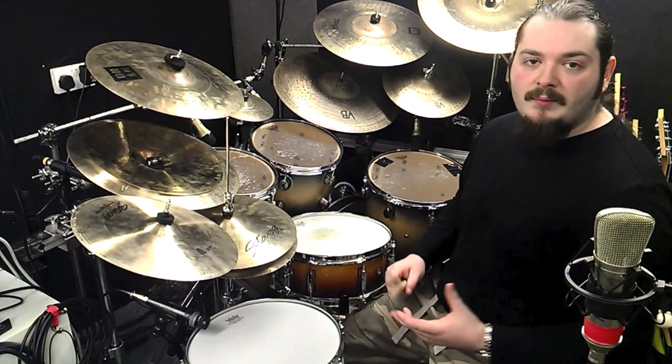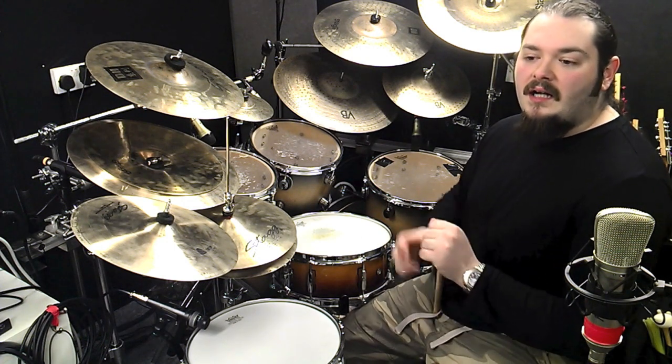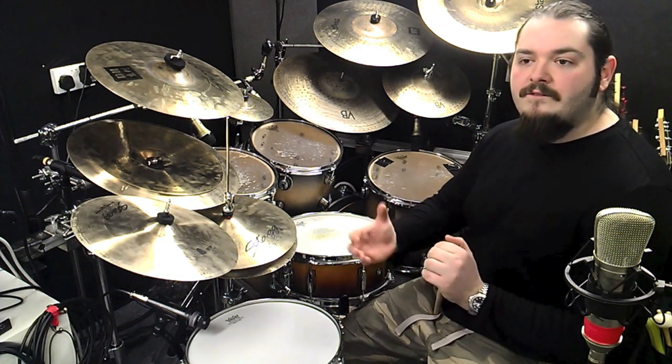Hey everyone, James Chapman here. Today we're going to be looking at fills. Now I tend not to talk about fills or licks too much because to me a fill has to be written for the music or played spontaneously for it to really fit.